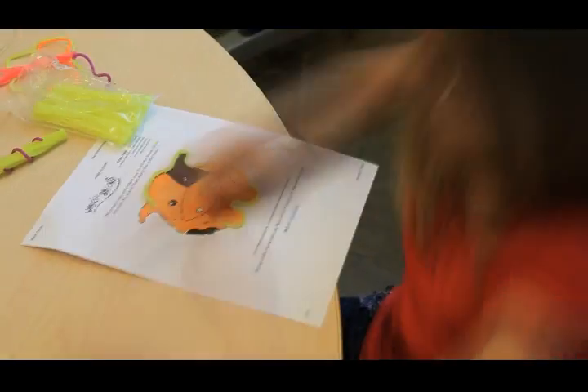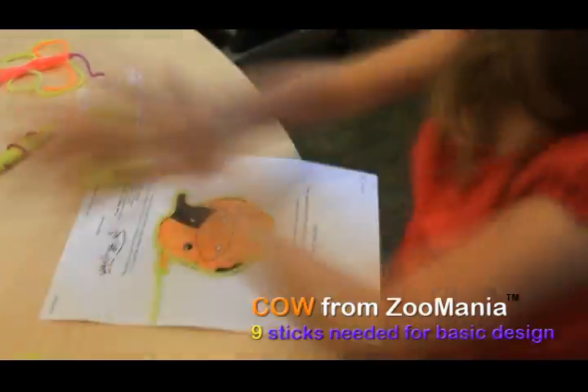Each worksheet has the suggested number of sticks, but you can use as many as you'd like.